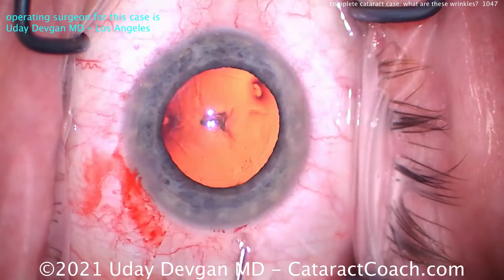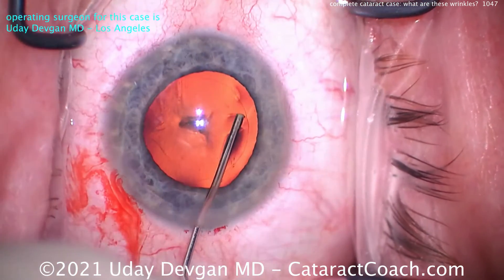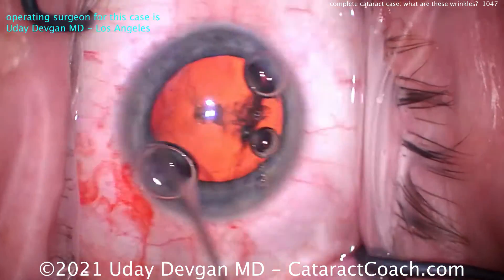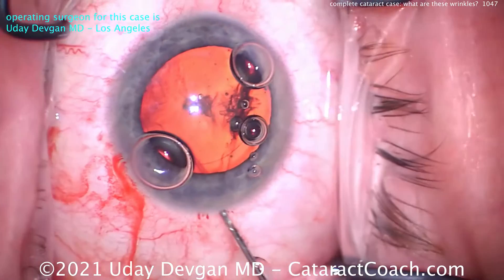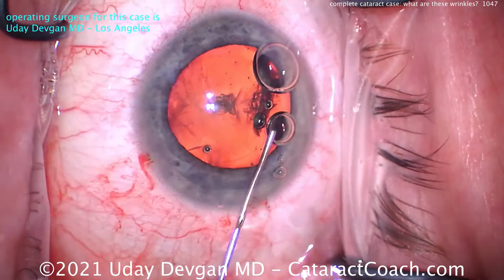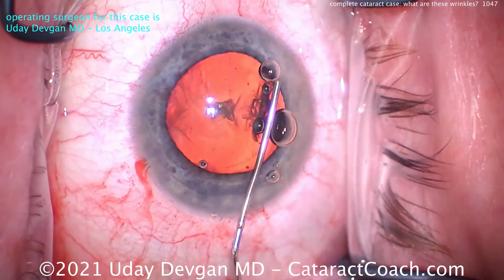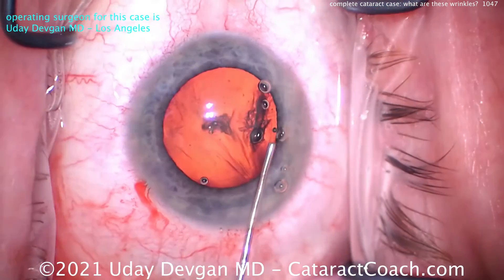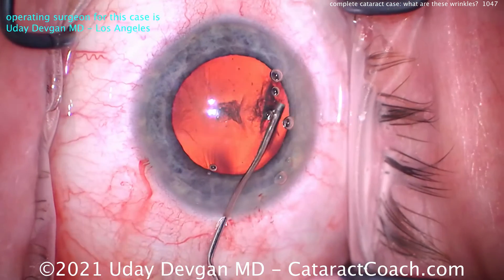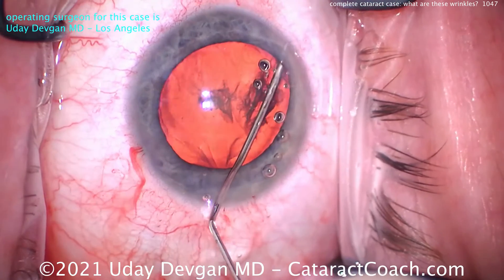Now let's do some hydrodissection. This is a pretty efficient case — looks like we're clocking in at under six minutes. Again, not about speed, about efficiency. Let's get those bubbles out because those are annoying; we don't want bubbles in the anterior chamber. Slow and steady on the hydrodissection.